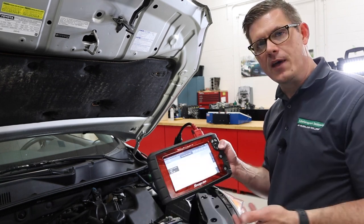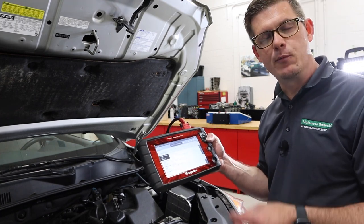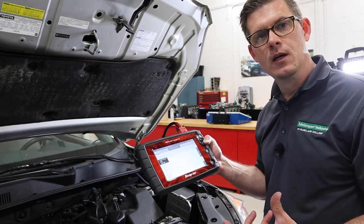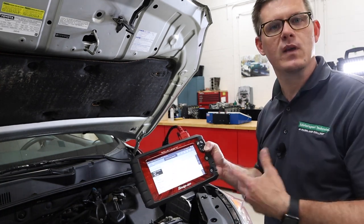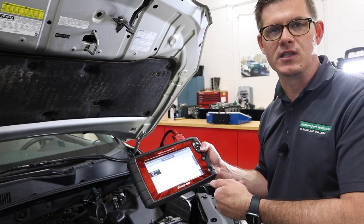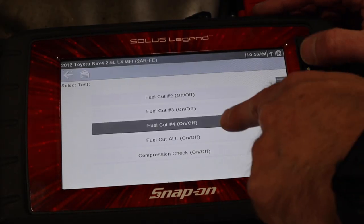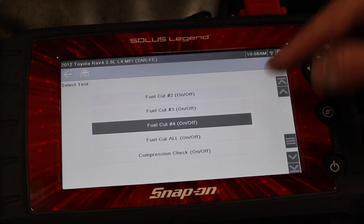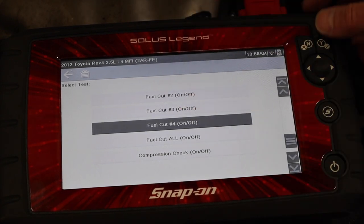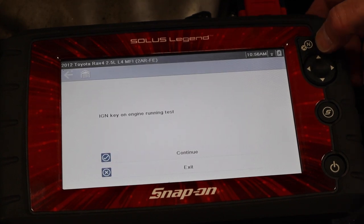We've got one method which is on the scan tool. Most scan tools will allow me to disable fuel injectors individually. In the case of this RAV4, they have what they call fuel cut, labeled for individual cylinders. This is found under the special tests or actuator tests. I've selected cylinder number four fuel cut — it tells us it's an engine running test.